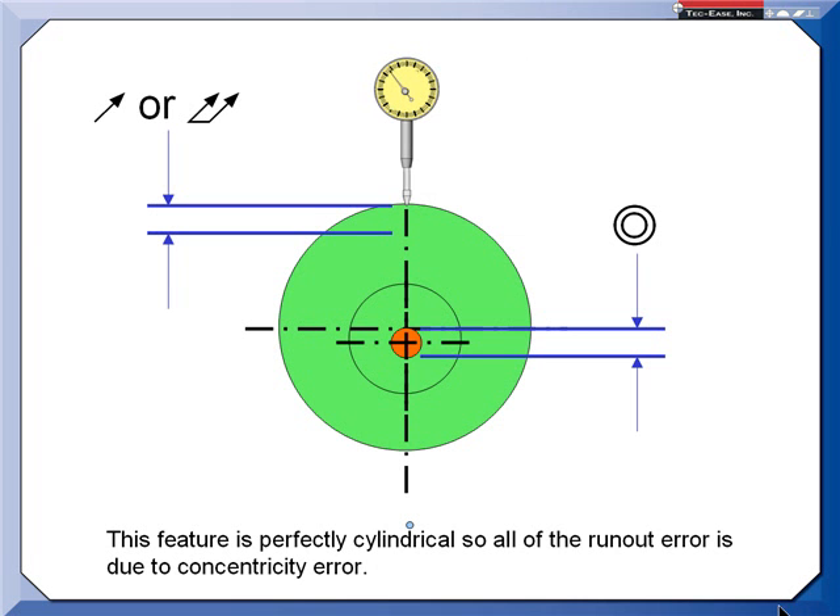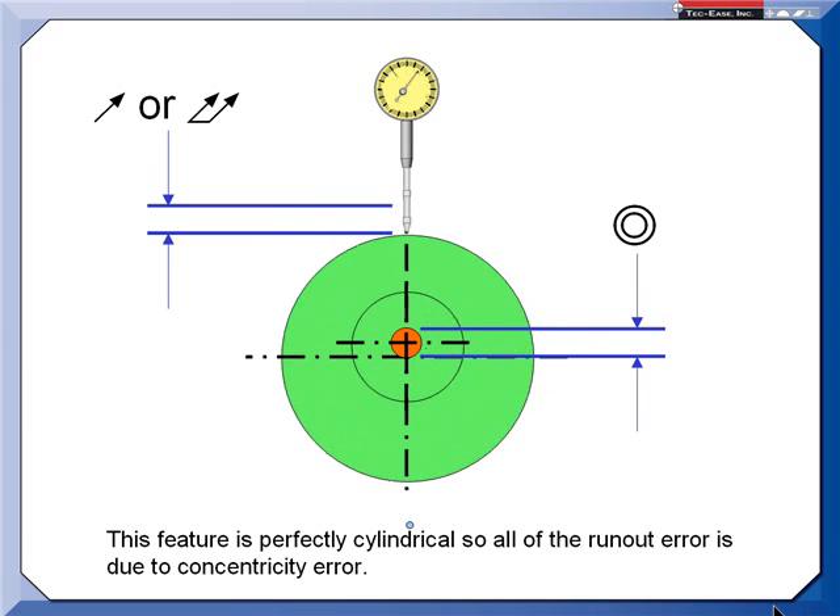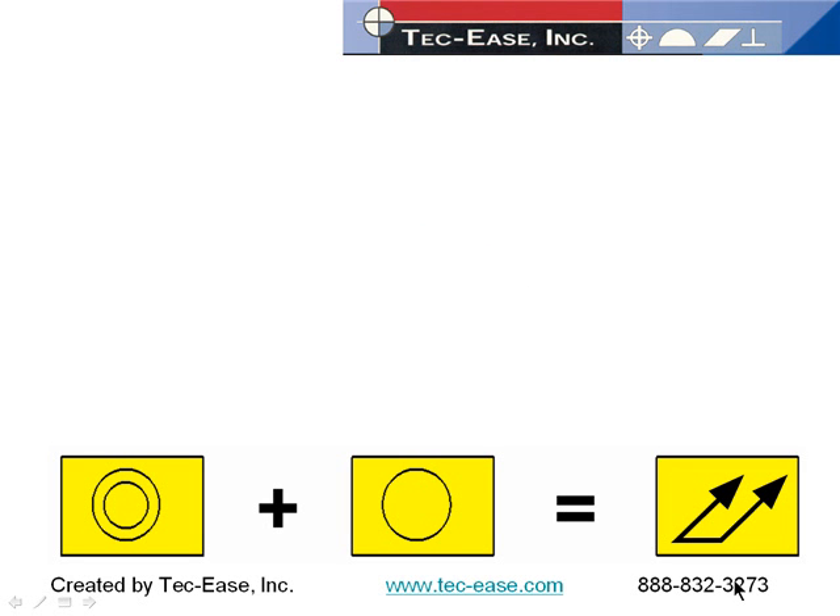If I look at a run-out inspection with a single-point indicator and compare it to concentricity, as I rotate the part and see the indicator movement, the center or derived median point has moved down an amount equal to the circular or total run-out. In this first case, I have a feature that is perfectly cylindrical, so all I'm seeing with my indicator is the concentricity error.